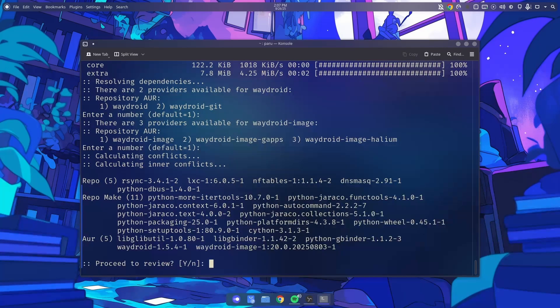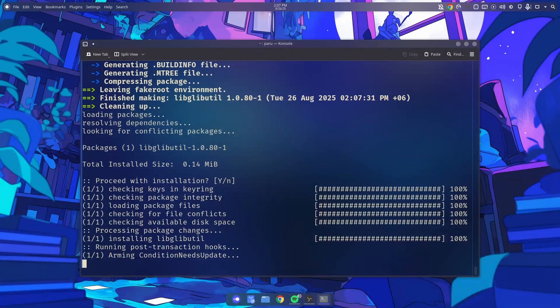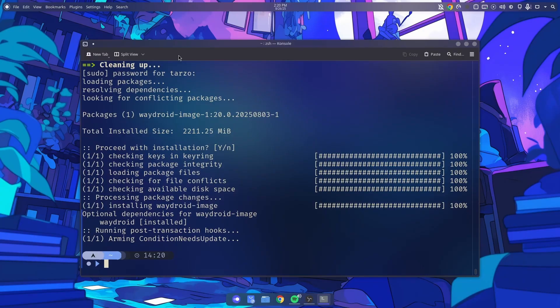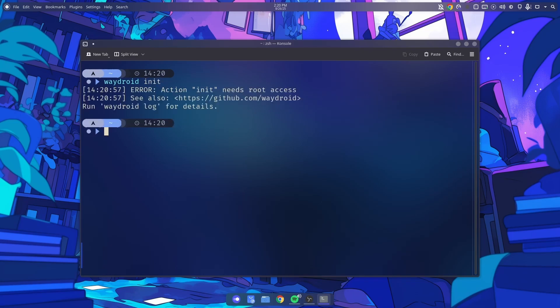It is installing now — it will take a bit because it is a big file. Once it's done, we have to configure WayDroid. Type in sudo waydroid init — you need sudo for the initial initialization.